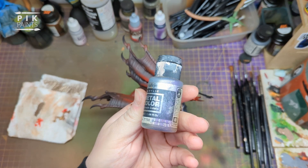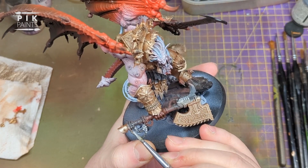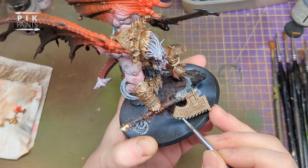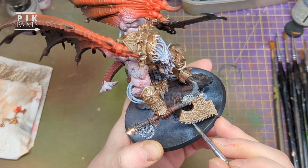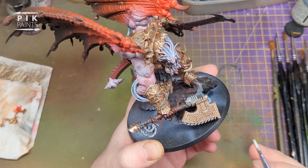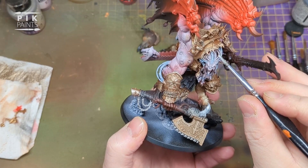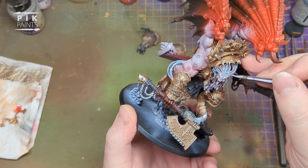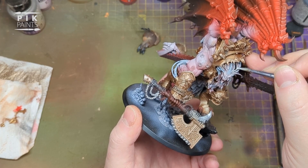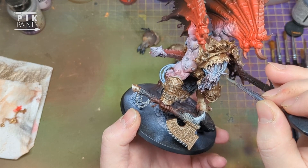This is Vallejo Metal Colour Duraluminium - can't really see the name on it because it's quite an old pot. I'm going to paint all the chains, the teeth on the axe, and everything else that should be silver - a light silver. All the little studs in his flesh as well. Not those three on his shoulder though because the shoulder pad will cover them up. I also paint all the wires going into his brain, into the Butcher's Nails - just not the thick cables, they were in that grey from before. There are also some rings on his wings where he's had some stylish piercings.